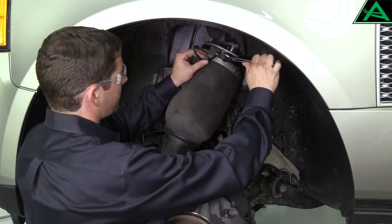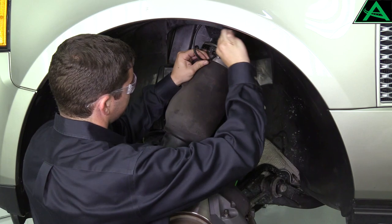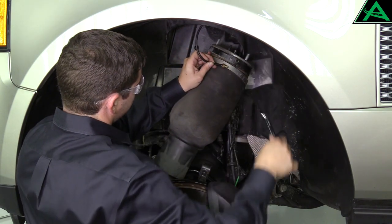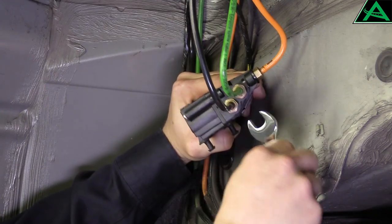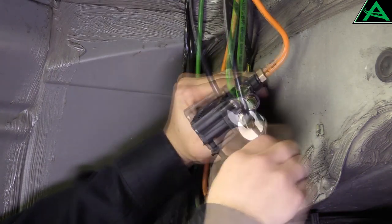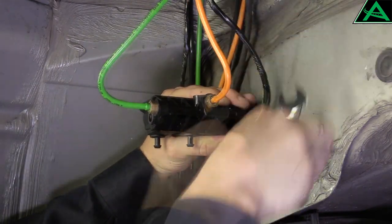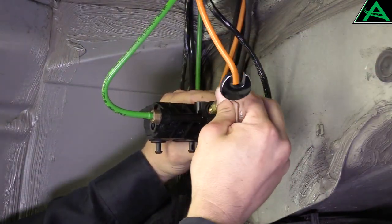It may be necessary to remove the airline from the original stock part in order to remove the part from the vehicle, or to reuse the airline with the new R-Knot part. Before removing the airline, make certain that the air pressure has been released. Attempting to remove an airline under pressure will potentially damage the airline and fitting and could even be dangerous.